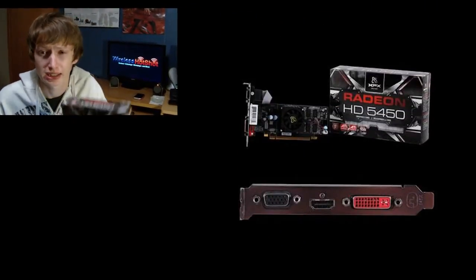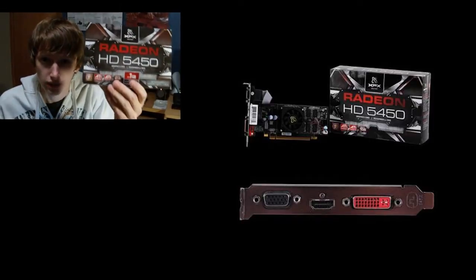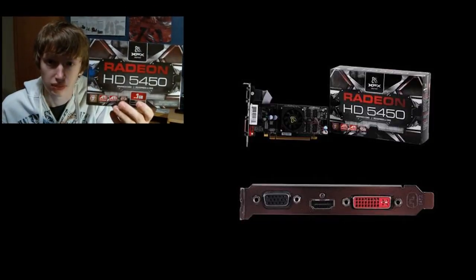Hey YouTube, Wireless Hop Shot here, and this is a review of the XFX Radeon HD5450 from ATI. So let's start off talking about the design.